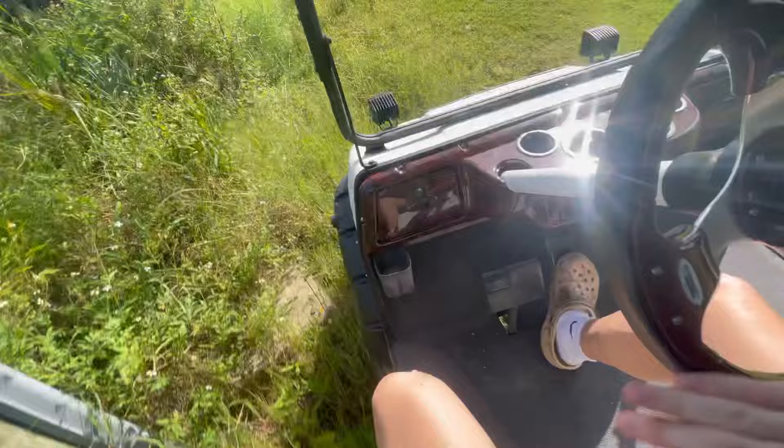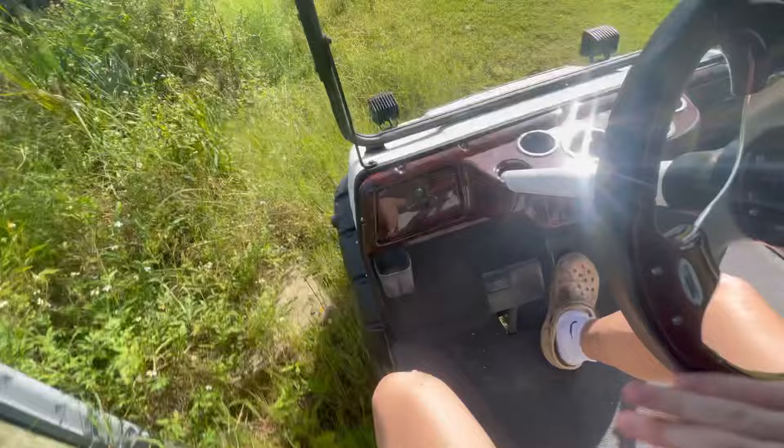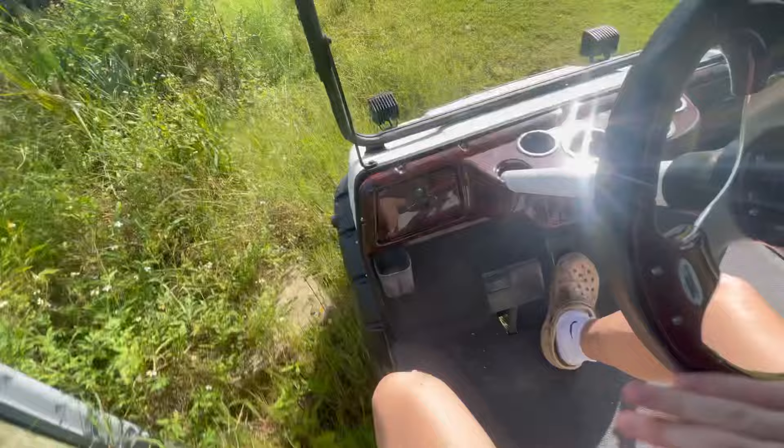Not too shabby — pulling through here like a champ. She's off-road ready, you could call her. You could call her the crawler cart. This stuff here is pretty soft. For the old 36 volt, she ain't doing too bad fellas, that's all I got to say.